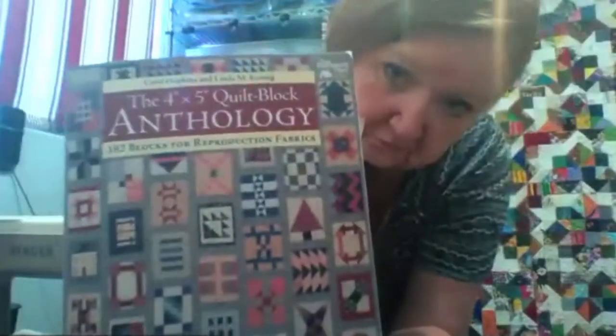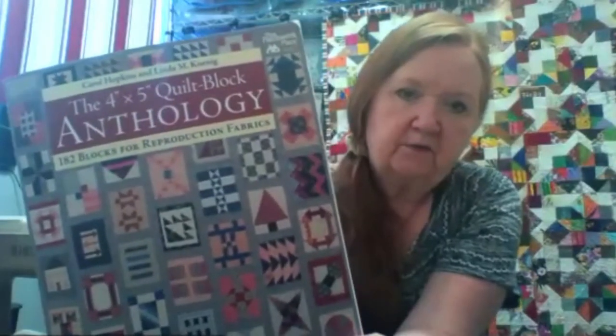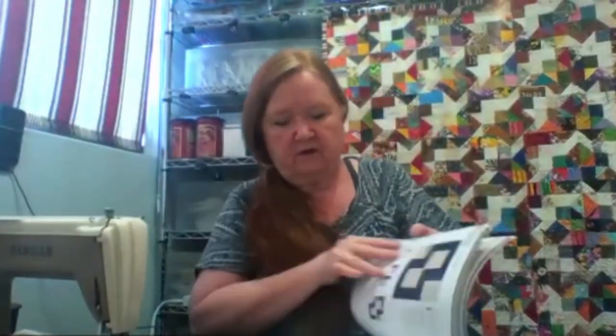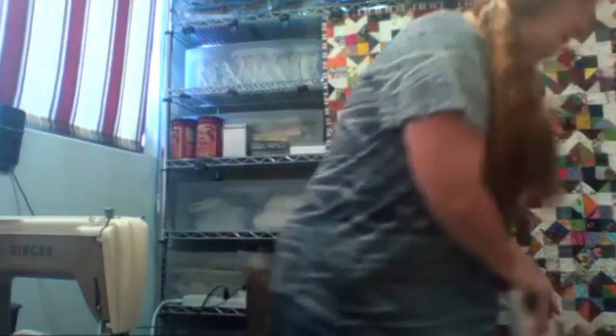This is the book—182 different blocks. She decided to make two blocks of each to work through all the Civil War fabric she had in her stash. Some of the blocks are just beautiful. The one everybody cringed at was 'Baby Bows'—70 pieces of fabric in a block that unfinished is only four and a half by five and a half inches. She was holding pieces with tweezers. Challenging, but she got it done and it was fun.